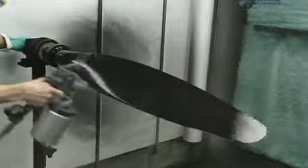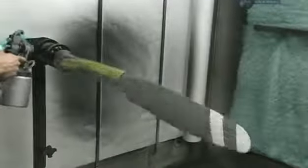Blades that get the blue light move on to the paint shop. A coat of black on the backside prevents sun reflecting into the pilot's eyes. And for safety reasons, stripes are added to make the spinning blades visible.